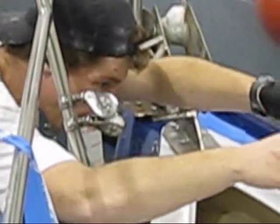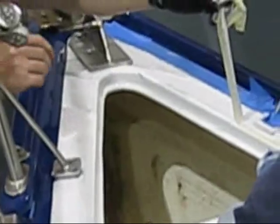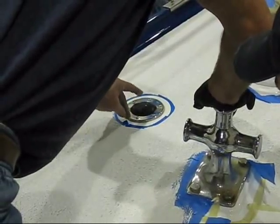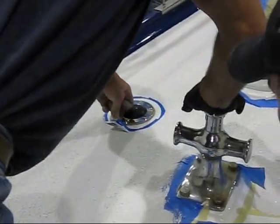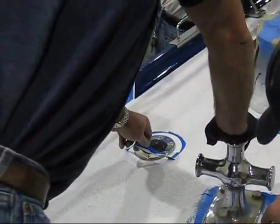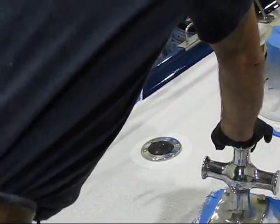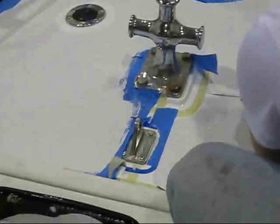Don't worry, this middle stuff right there — that is not... keep going for it. It's dust. Something like that. Oh, look at that. Isn't that pretty? Beautiful.